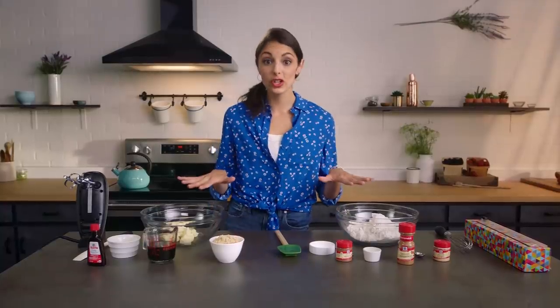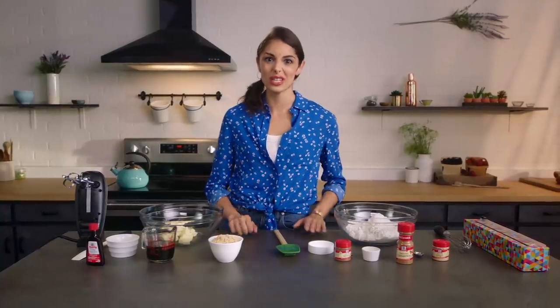Bake, bake, bake as fast as you can. Everyone loves gingerbread men. Today we're filling the kitchen with the familiar smells of cinnamon, ginger, and nutmeg. We're gonna take one gingerbread dough and make three awesome treats from it.